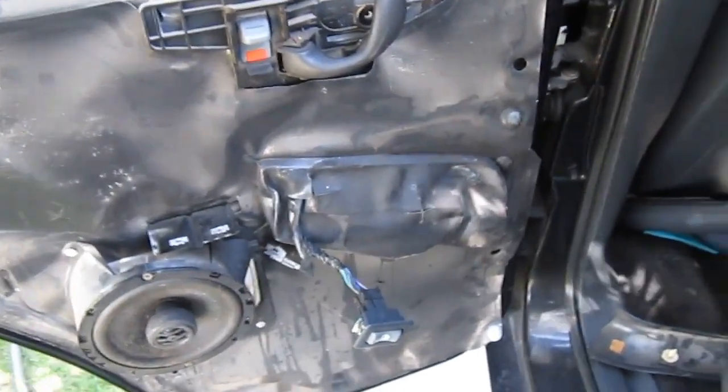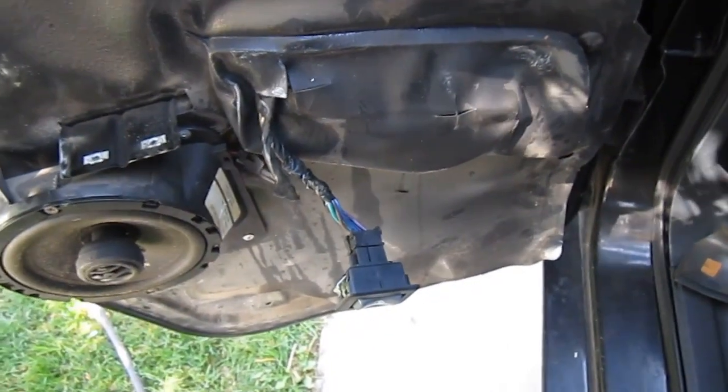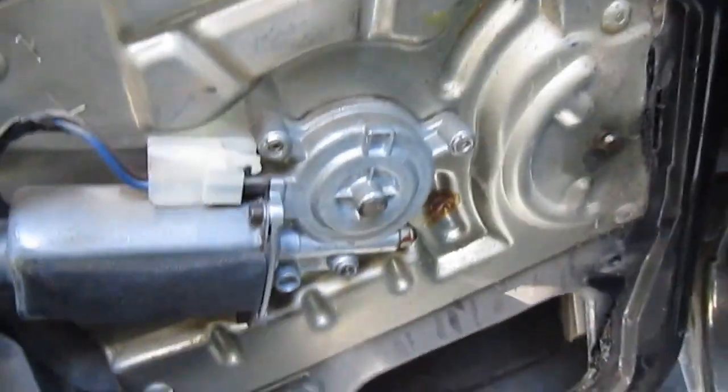I've already got the door panel off. I've looked at this before and I've got a pretty good action plan. Underneath here is where the motor is, right there. So when I play with the switch, you can hear it clicking.